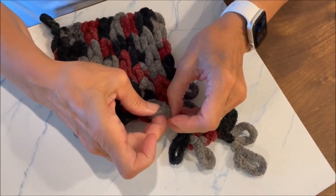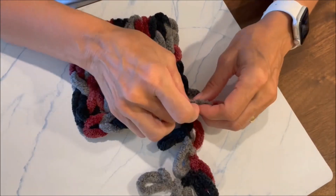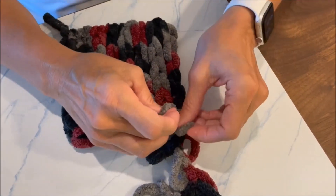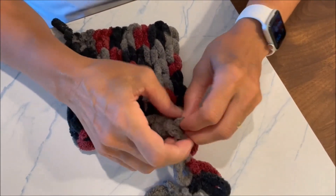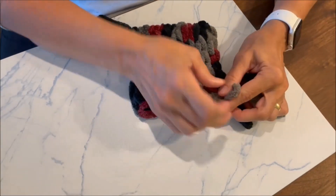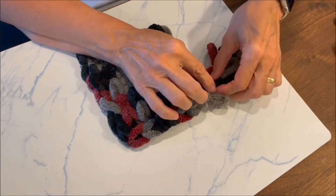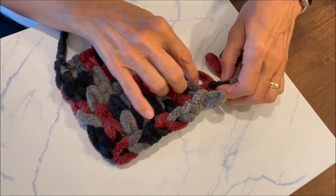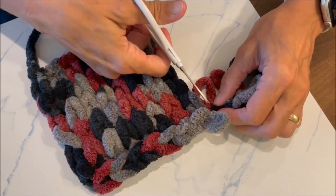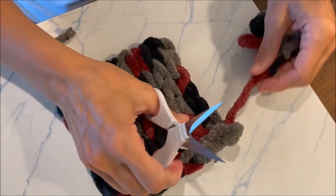This one goes through this, and then we have one more. This one is going to go through there, and then this goes through this one. I hope that makes sense — you have one loop staying. Now you're going to keep that loop, and you're going to cut it. So you have one more to kind of hang through and cut.